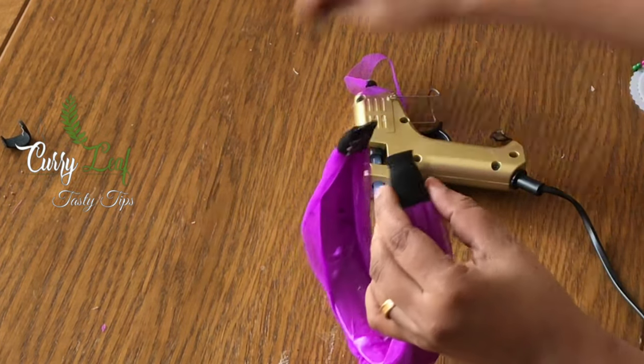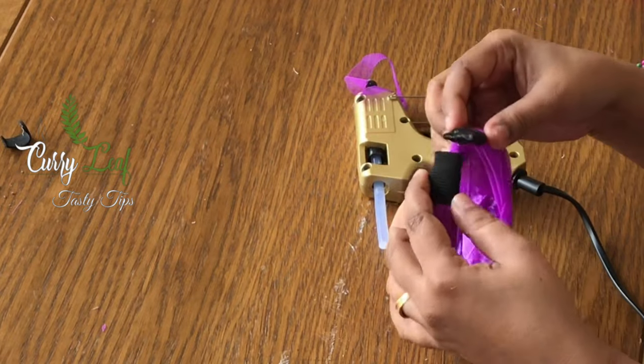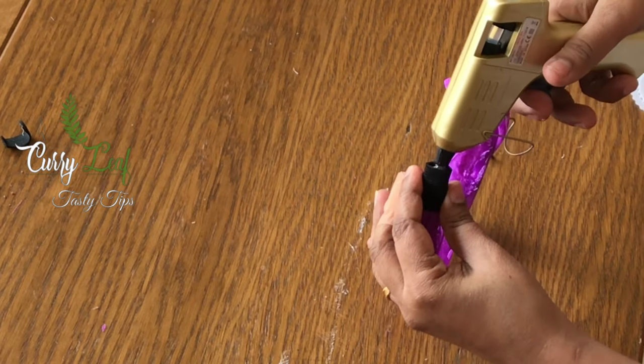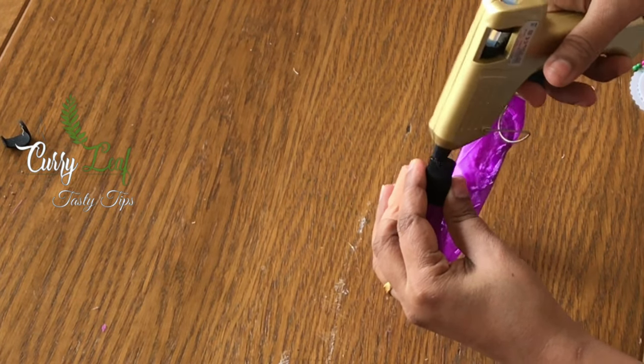If you want to do this, I will find the fabric that I will match. I will place the hairband on this. If you like this video, please like and share.